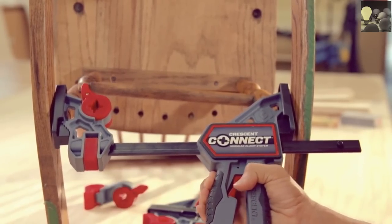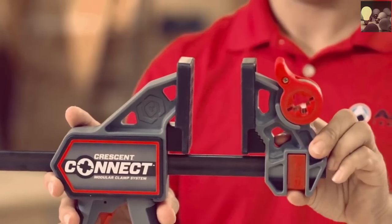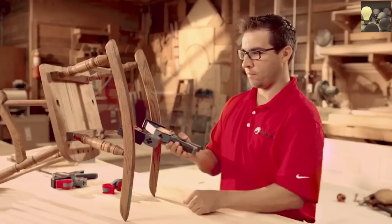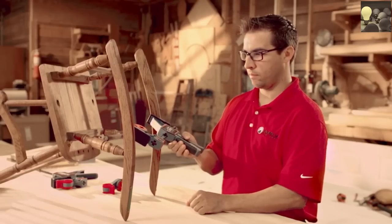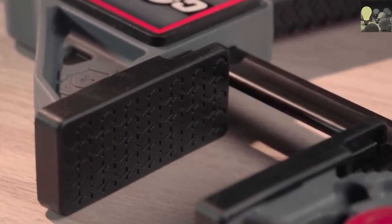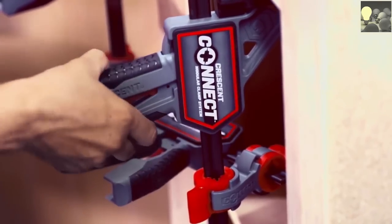Kinect Clamps are equally useful as a spreader. Lift the bar lock, slide and reverse the position of the head — the trigger action now applies force in the opposite direction.